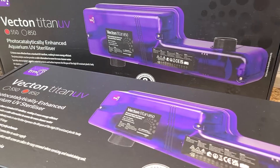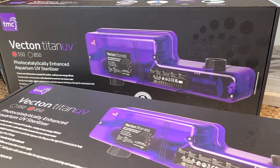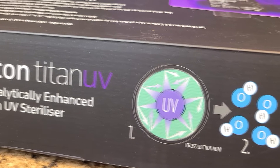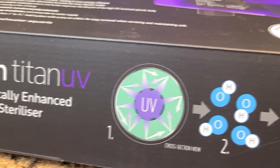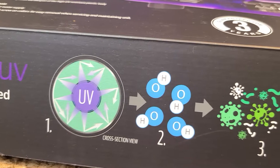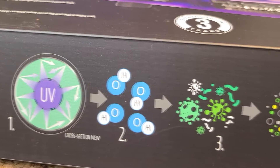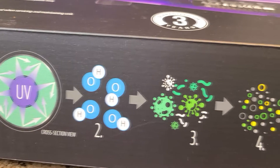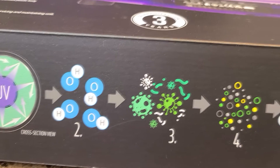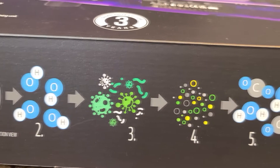With the Titan UV they're able to achieve a 30% increase in efficiency, as they have added a photocatalytic lining on the inside of the chamber which makes it more reflective. This means that water further on the outside of the chamber wall is getting more reflected UVC, making it more effective. This titanium photocatalytic lining also creates a reaction when UVC hits it, which produces oxidizing hydrosol — helping with waterborne algae, organic matter breakdown, and removal of microorganisms. So not only are we getting UVC, we're getting oxidizing hydrosol, which is a safer alternative to ozone, resulting in cleaner water and a beneficial CO2 reaction.